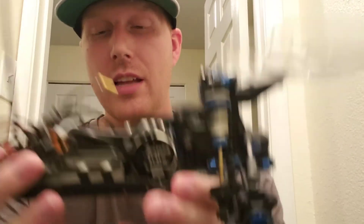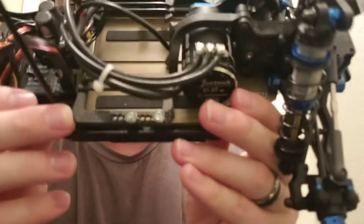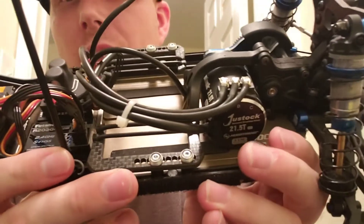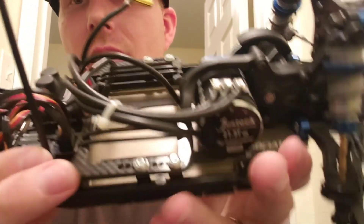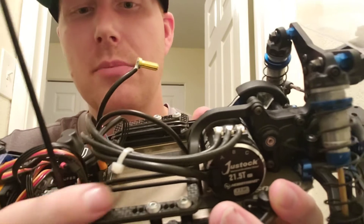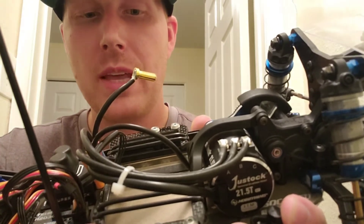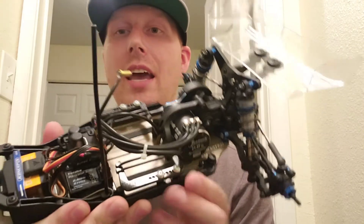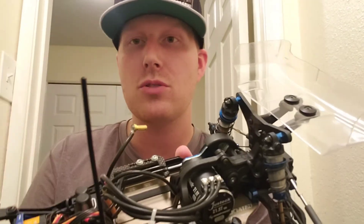We've also upgraded the battery post — this is the RSM battery hold-down. You mount these two poles wherever you'd like your battery positioned in the chassis, and it uses rubber bands so you can take the battery in and out of the car easily. It looks a little bit nicer, is easier to maintain, and you don't have to keep tightening down thumb screws or thumb nuts.